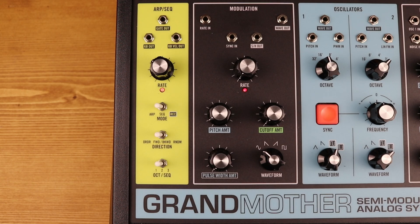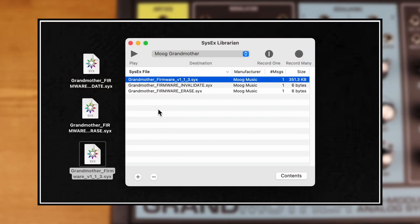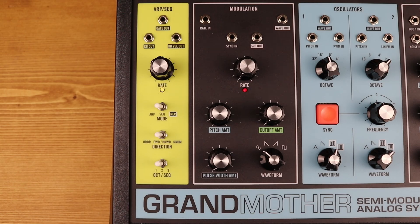On the Grandmother, the ARP/RE LED will blink red three times and then blink green steadily. Select the new firmware file and click Send. The Grandmother ARP/RE LED will blink yellow-orange when receiving. Finally, the Grandmother will reboot to the new firmware.